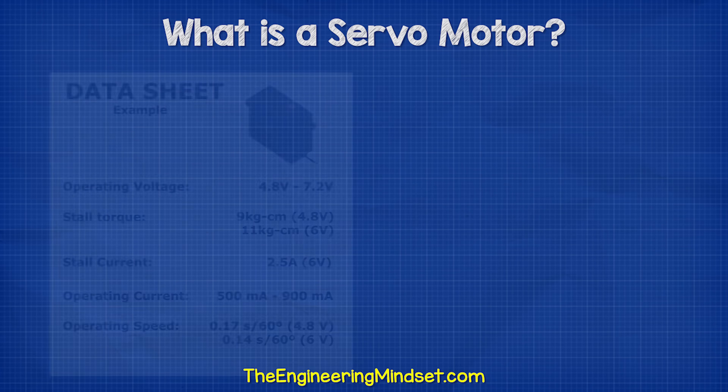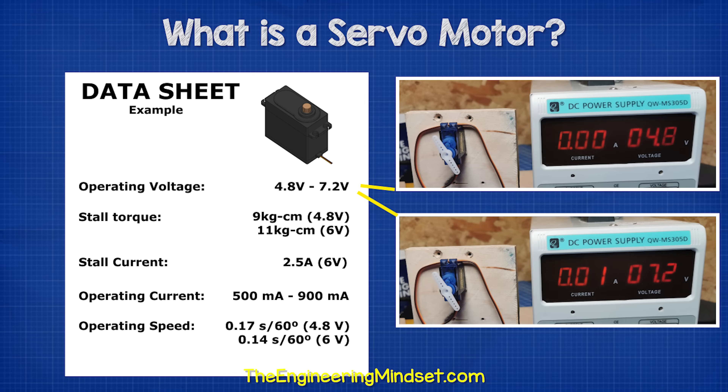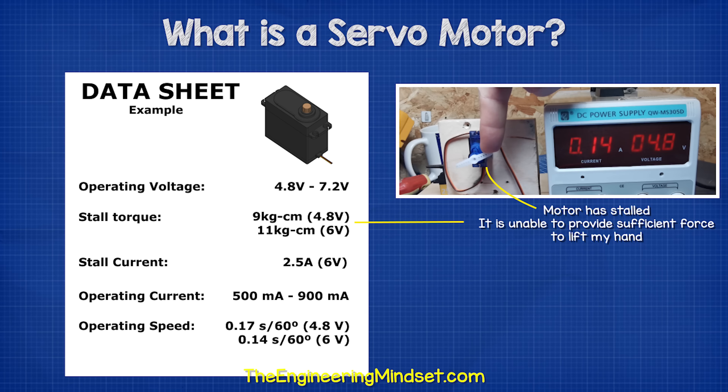We can find more information on the data sheet. In this example, we see it can be connected to a supply of between 4.8 and 7.2 volts. The higher the voltage applied, the higher the torque will be, so the stronger the motor will perform. But the motor has limits and it will stall if it exceeds these limits.